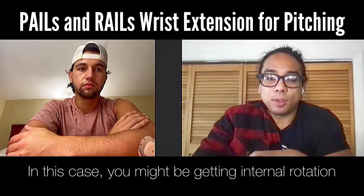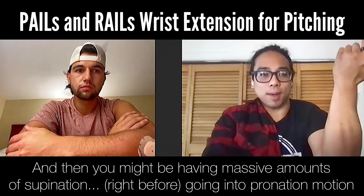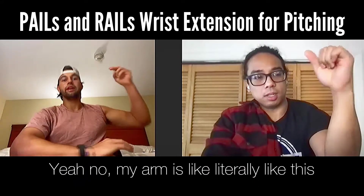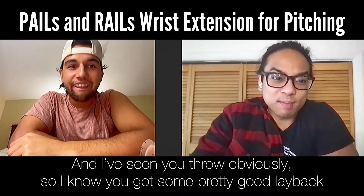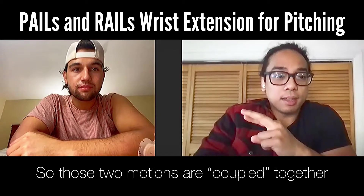In this case you might be getting internal rotation and then massive amounts of supination going into pronation motion. My arm is literally like this — and I've seen your throw obviously, so I know you've got some pretty good layback. So those two motions are coupled together.